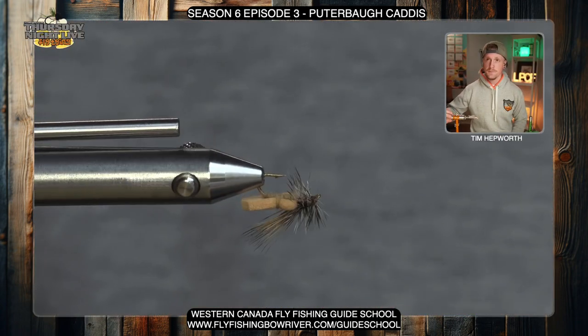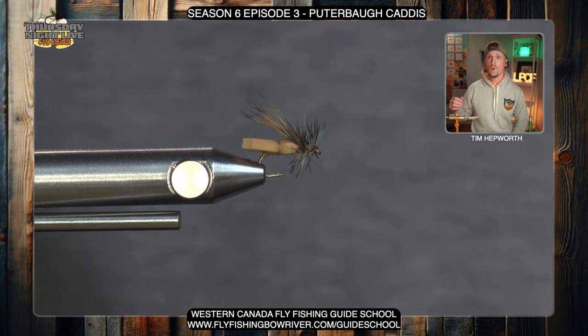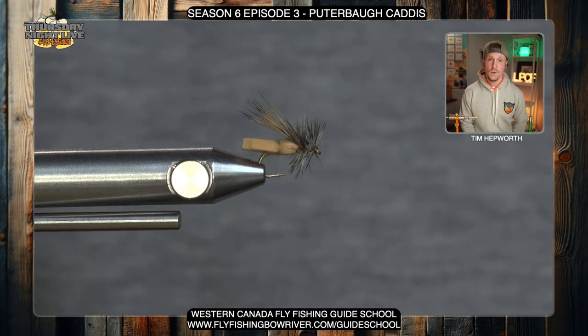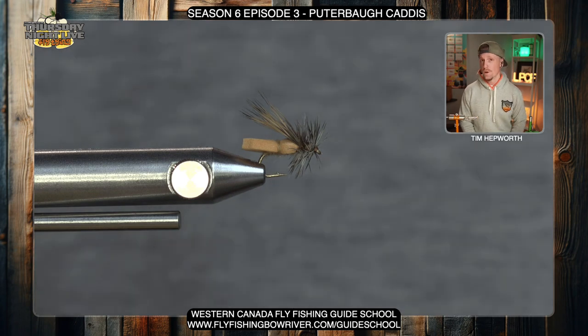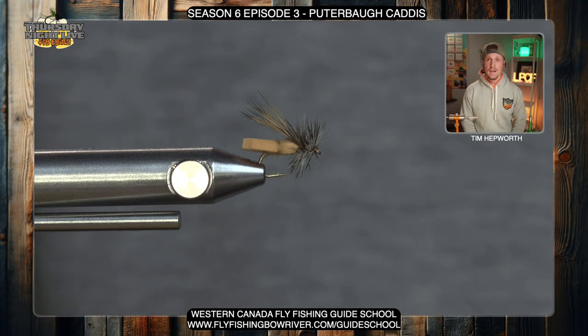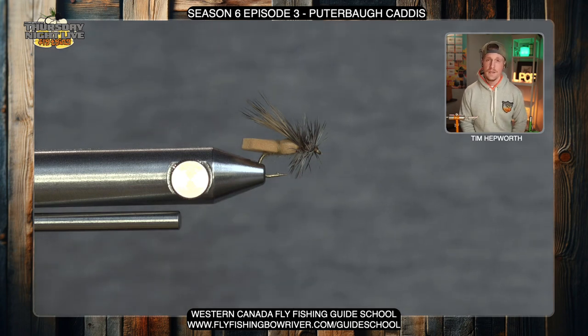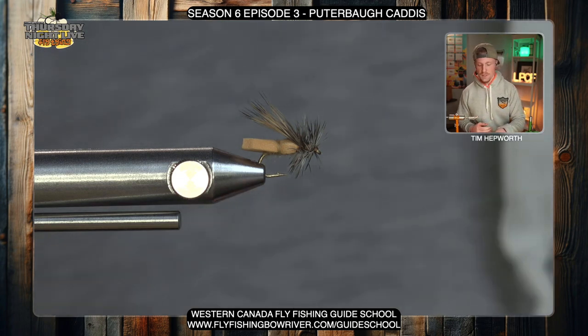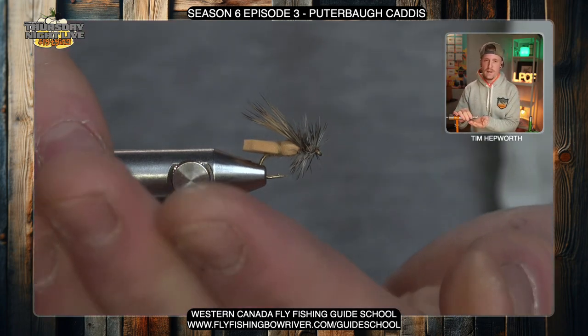This is the Pewterboro Caddis. We're tying it quite small today — this is going to be about a size 16. A little bit of a challenge in that we're working with quite a bit smaller hook shank, but it's a pretty simple pattern. We're going to cover a lot on this one, and it's kind of the first time this season we're going to be working with hackle. Go ahead, open up your kit, get your next hook in the vise, and we will get started.